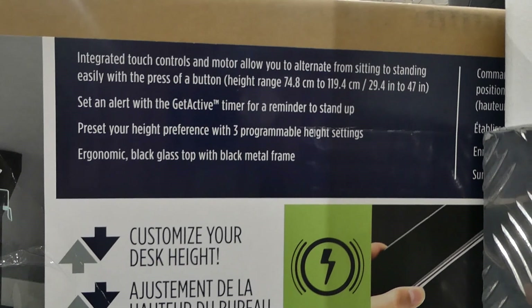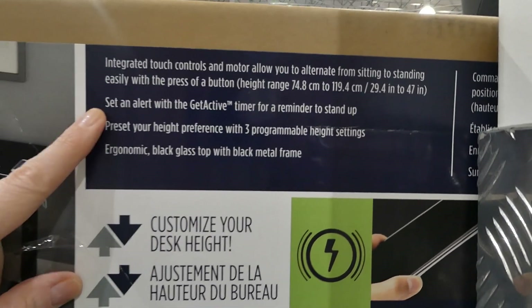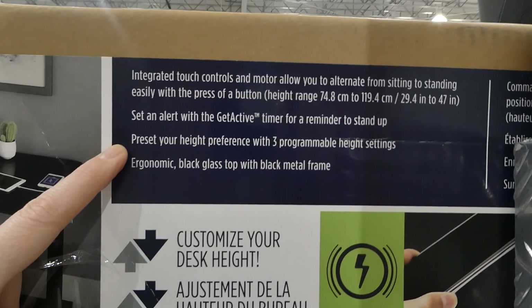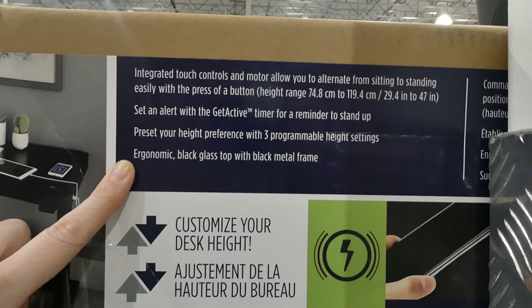The height range is 74.8 centimeters to 119.4 centimeters, or 29.4 inches to 47 inches. You can set an alert with the get-active timer for a reminder to stand up.